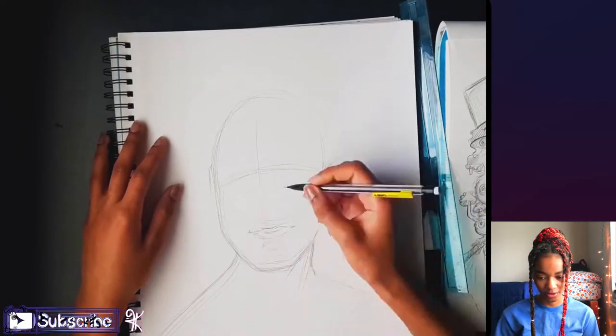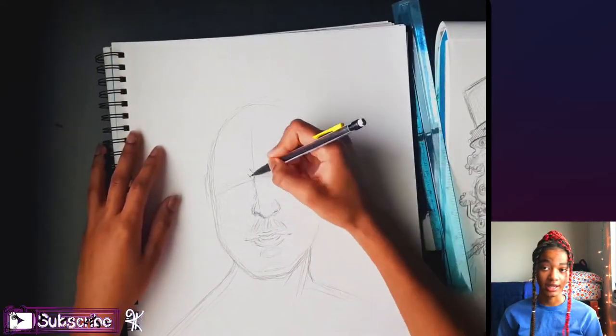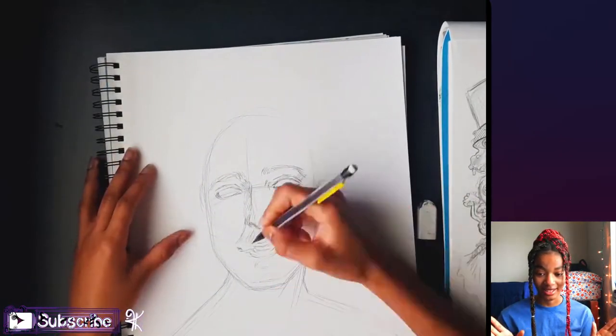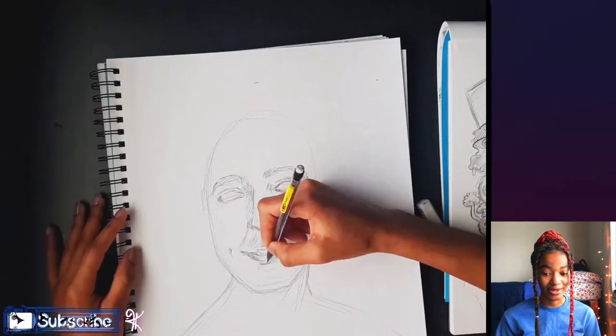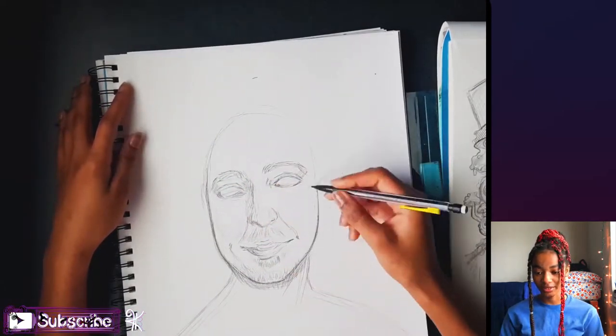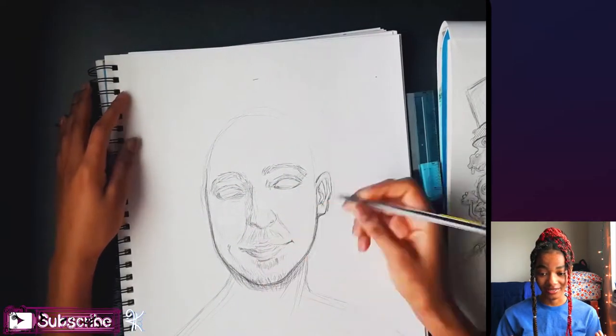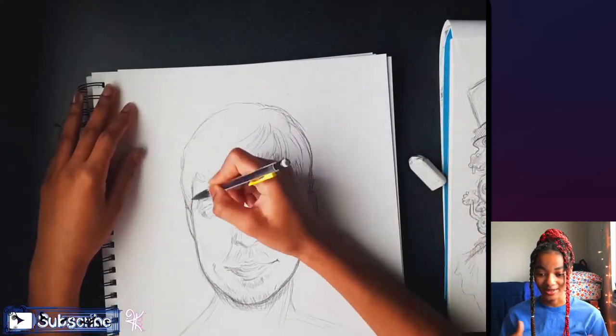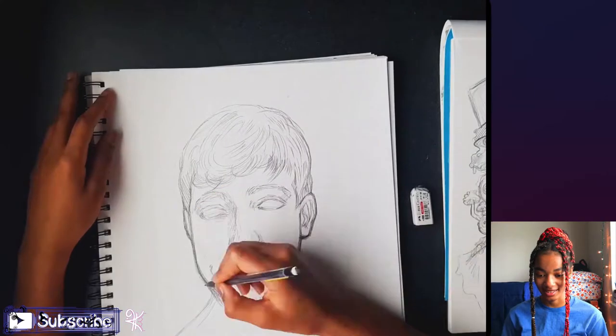I had already done the sketch the night before, and when I woke up in the morning I thought I should make this into a full piece. I still think the original sketch looks better, but that's a thing for me and I think other artists — when you draw something, it's difficult to redraw it as good as it was before. So I just did my best on the second sketch.